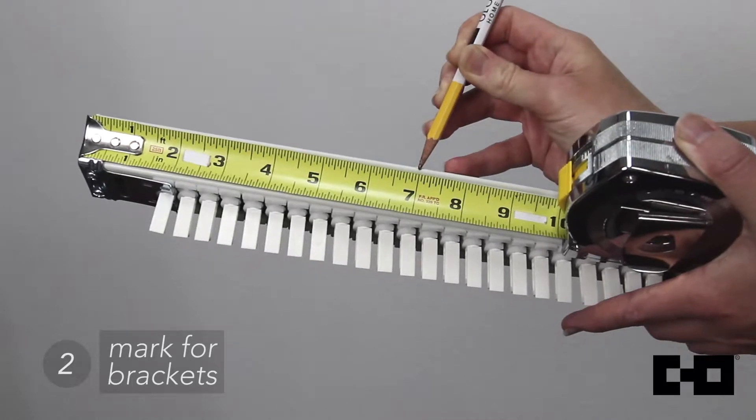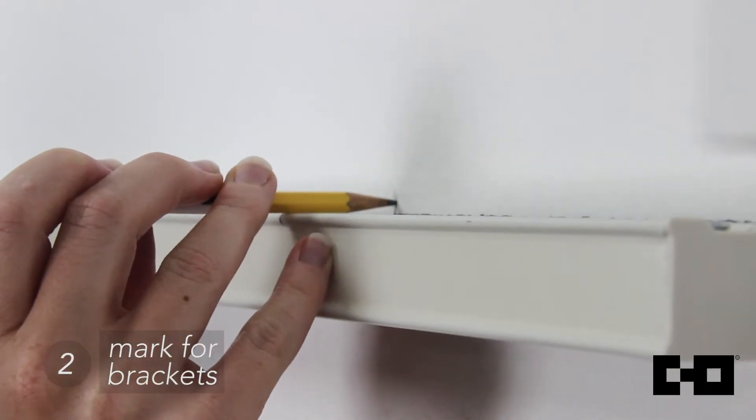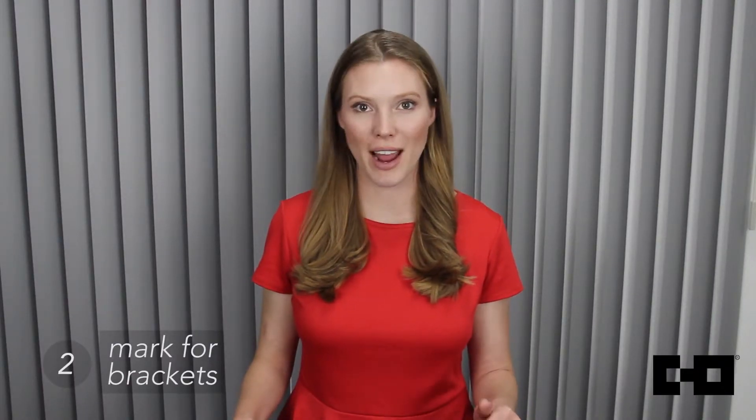Now measure seven inches from each end of the headrail. Mark these spots lightly with a pencil. Hold the headrail up and match the marks to the installation area. This is where we're going to install our brackets.